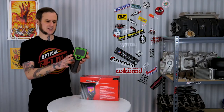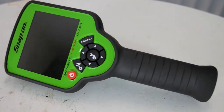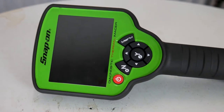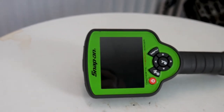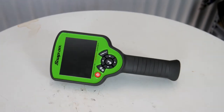The tool itself has a nice comfortable rubber over-mold grip. It's got easy-to-access buttons right here at the bottom below the screen at the top of the handle, which are easy to get to with your thumb and actuate simply. Moving up from the controls is a 3.5-inch screen that displays at a 320 by 240 resolution.